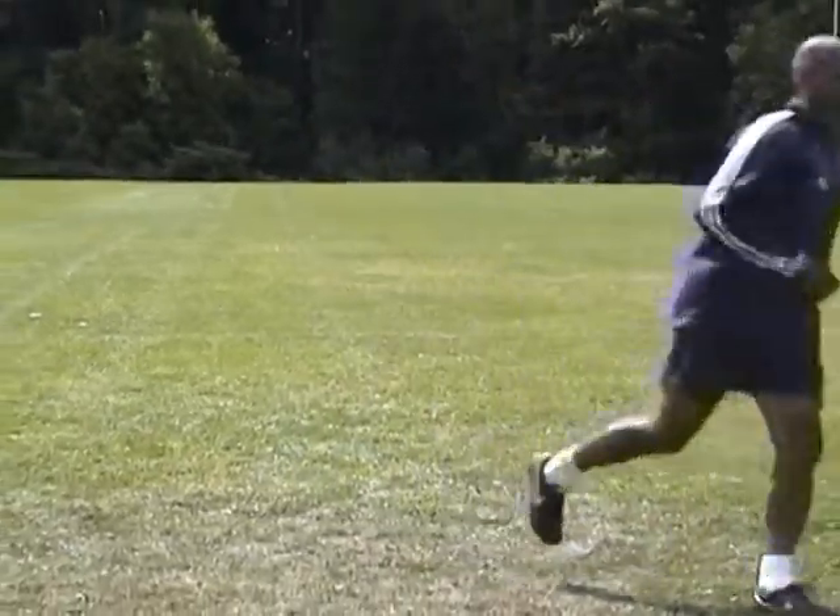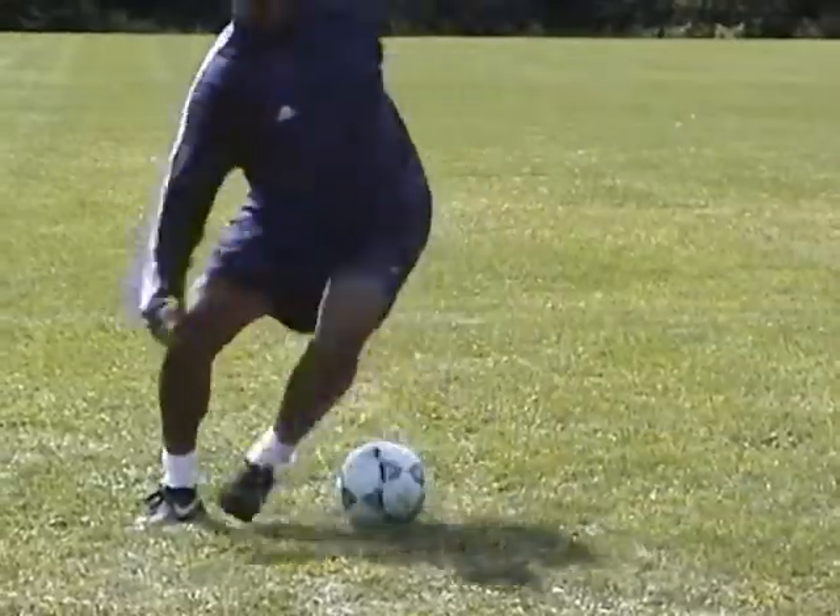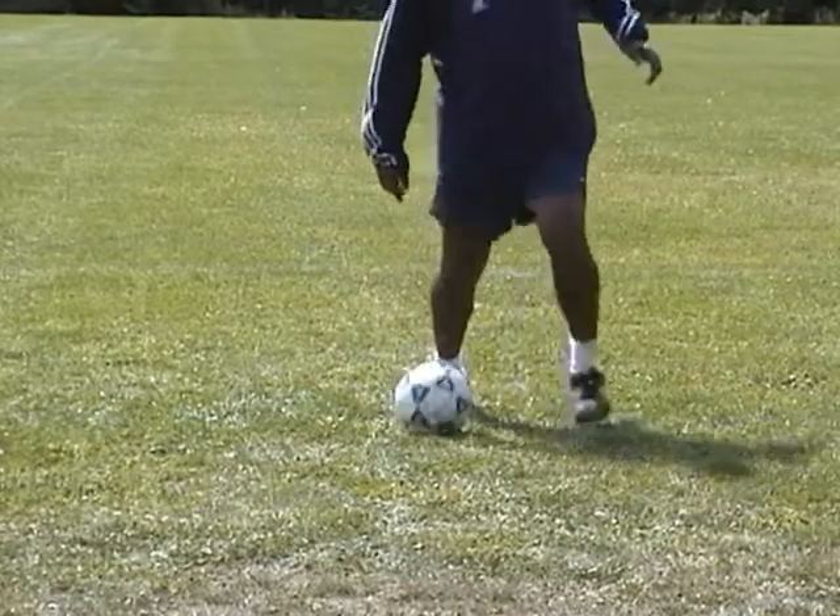Sidestep over the ball with your right foot away from your left foot. Take the ball away with the outside of your left foot. Fake movement to the right side by sidestepping over the ball.